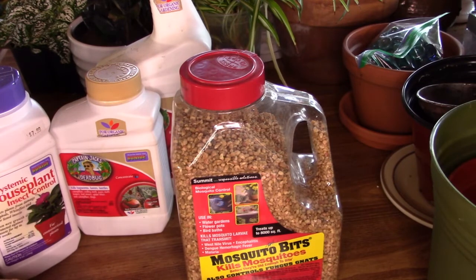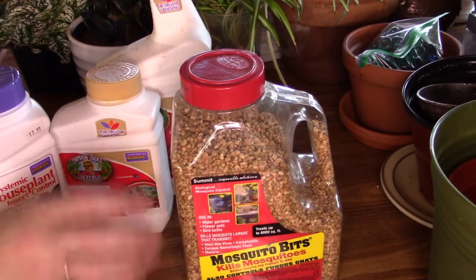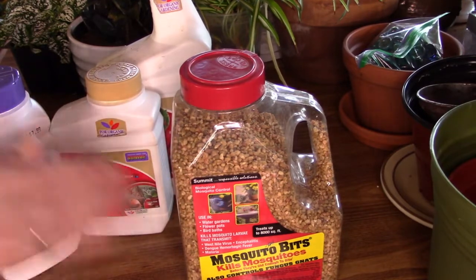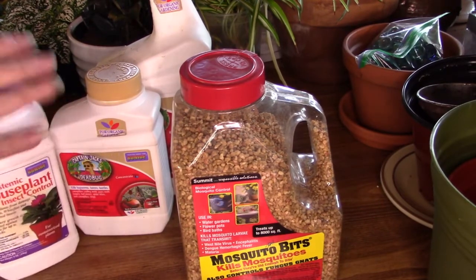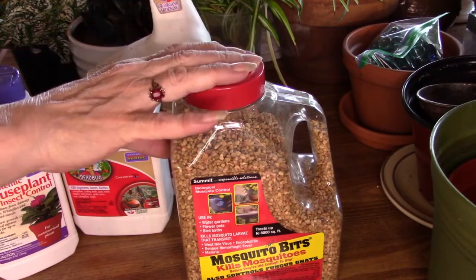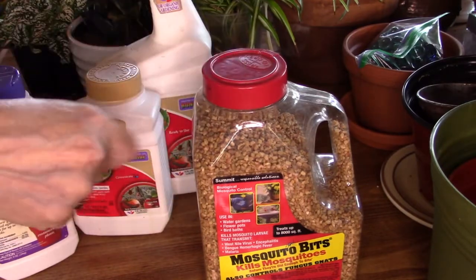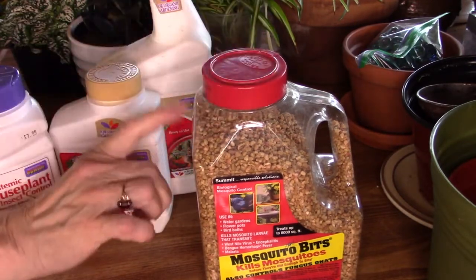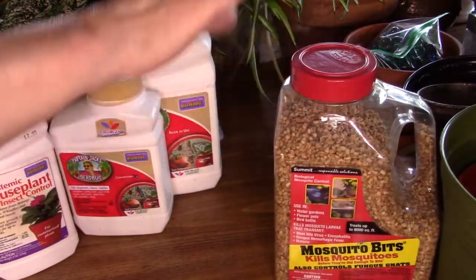I also want to caution against the little yellow sticky traps that people put in their plants. That's okay if you know for sure that plant has an infestation. Do not put those in healthy plants, because it will attract bugs to that healthy plant — that happened to me. As for this product, if you don't have a huge infestation it might work, but if you add it directly to the soil, those that float to the top or are drizzled on tend to grow fungus, and we don't need that.